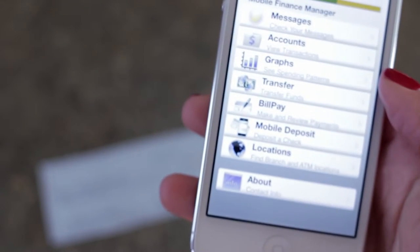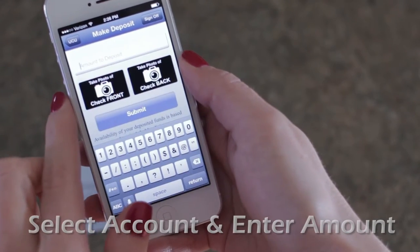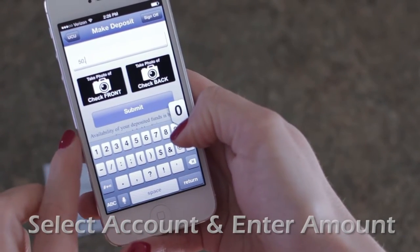Open the mobile banking app from your credit union and tap Mobile Deposit. You'll need to select your account and enter the amount of the check to get started.